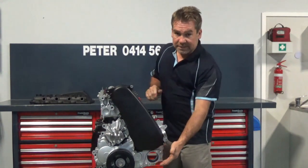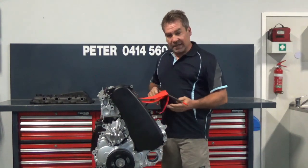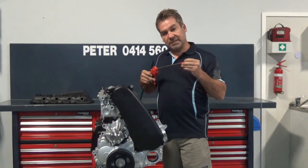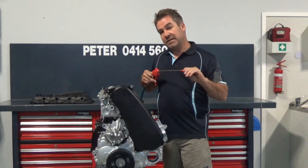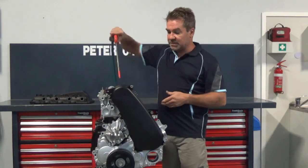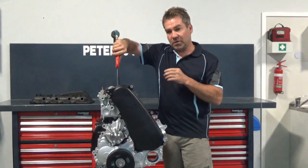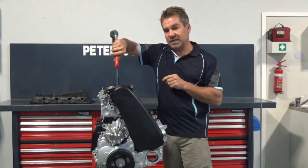The simple trick is: put the engine on number one top dead centre, get yourself an air blower. Most people have access to an air blower or a compressor. Simply put a little bit of tape around the end — that'll protect the seat and give you a seal. You've removed the injectors, stick the air blower in through the injector hole, and put some compressed air in there.